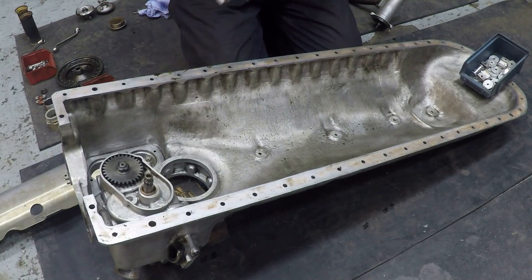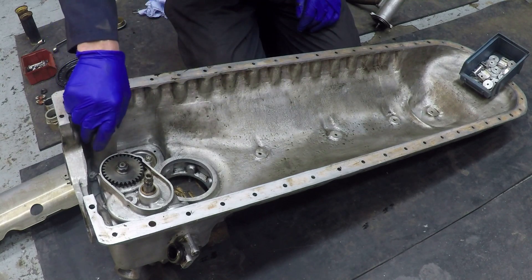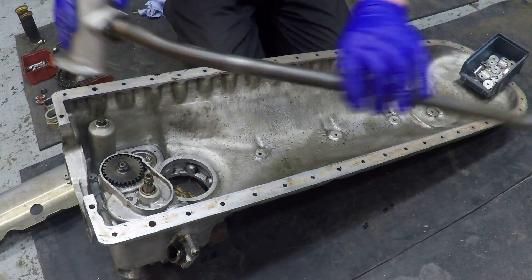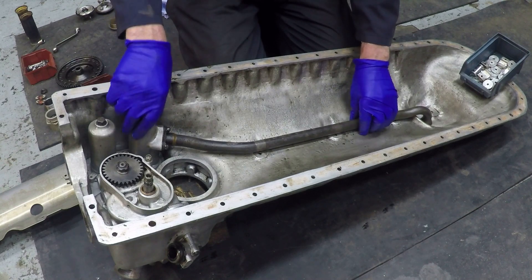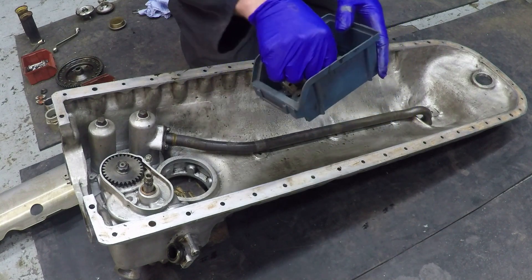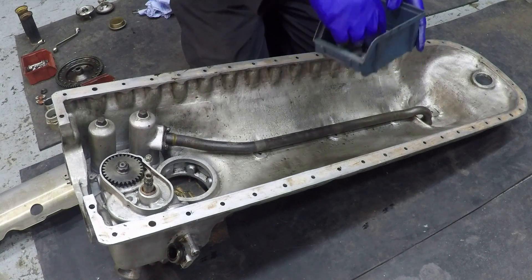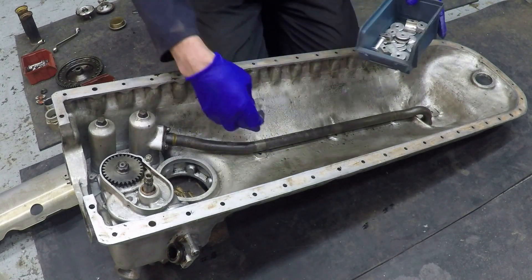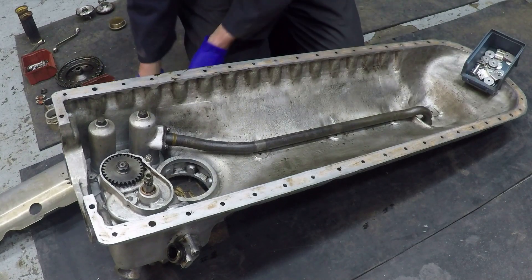The last items to go into the lower crankcase are the scavenge filter cases — that's the rear one, and the front one with its pickup pipe goes in there. There's all this hardware — amazing amounts of really finely machined components — and these are clamps which support this pipe against vibration.